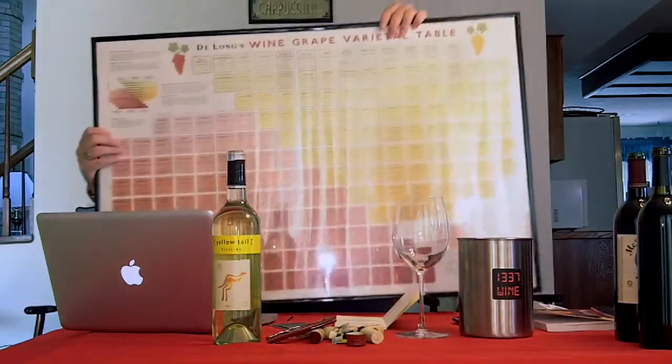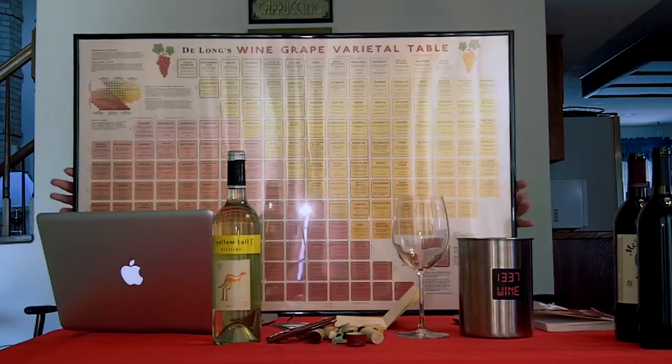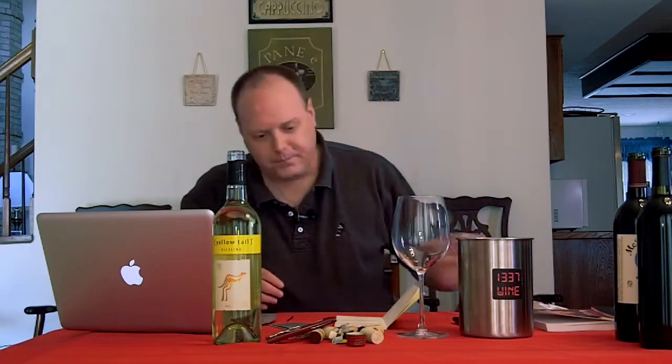A few other things before we get on to the wines — I want to show this little thing. This is why you get a wireless microphone. So this is the grape varietal table, or the wine grape varietal table from DeLong. If you look at my website, click on the little link about DeLong, it'll take you to their website. You can purchase that.